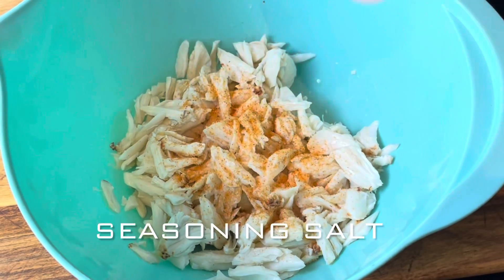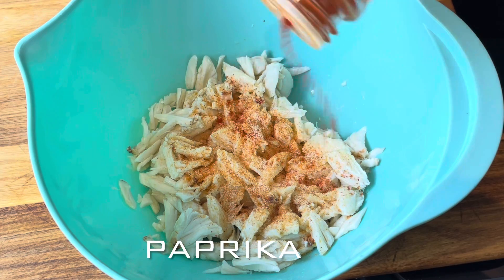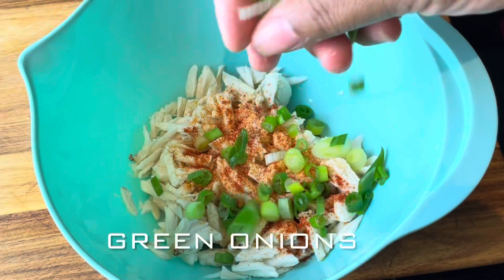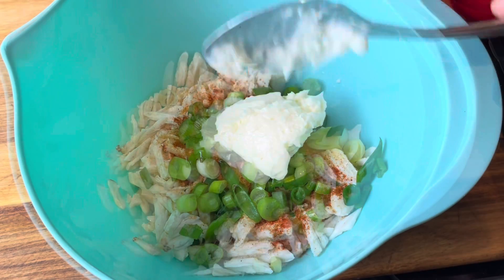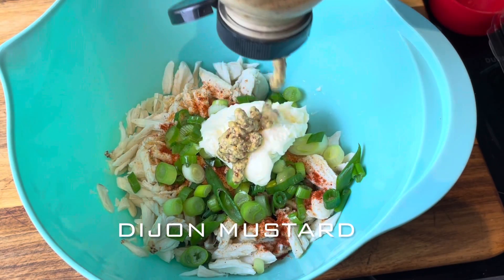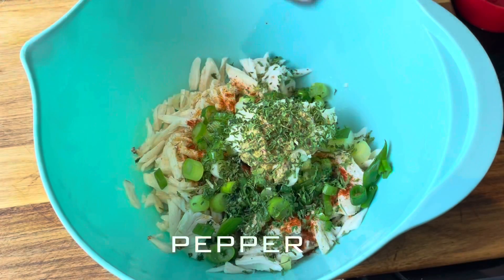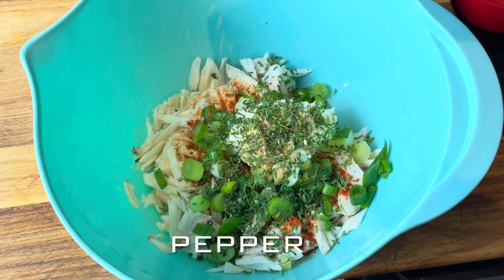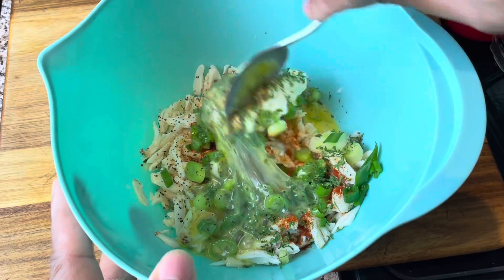I'm adding in some seasoning sauce, some garlic powder, and some paprika. Behind that I'm going in with some green onion and some mayonnaise — Dukes or Blue Plate, that's the move y'all. Then I'm adding in some Dijon mustard and some parsley, because you know I put that on everything.